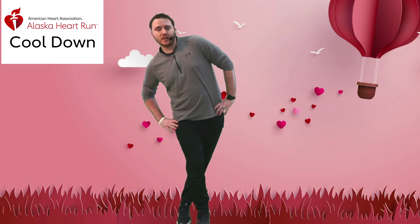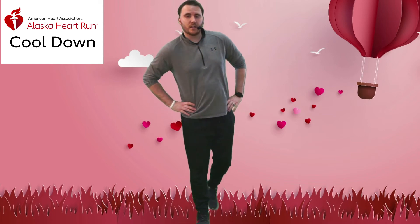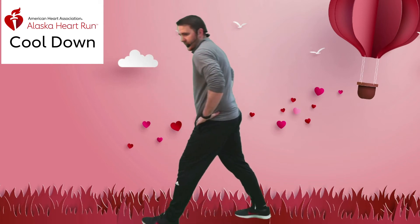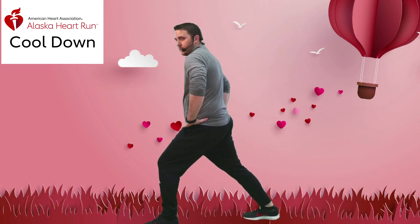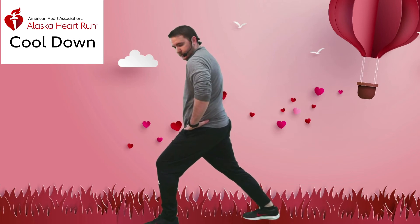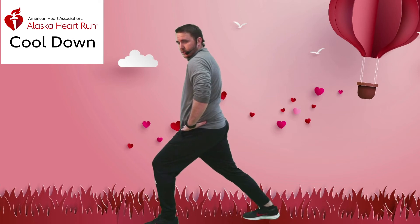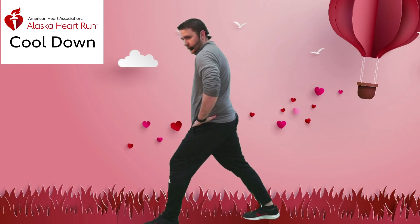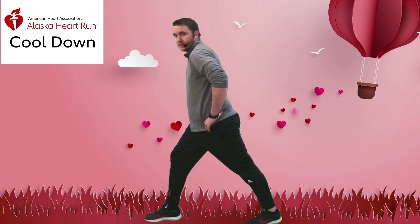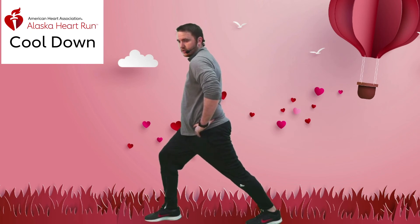Great job today — we've got one more stretch. Bring it back right into our calf stretch, similar to that hip flexor but just a little wider. Really lean forward and feel it in the back of the lower part of your leg. Keep stretching forward, nice and easy. Remember you know your legs, so if that's tight you can come back just a little bit. Go ahead and switch sides, then keep pushing with a nice gentle stretch.